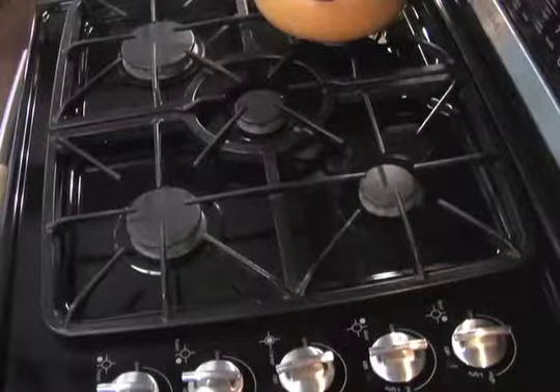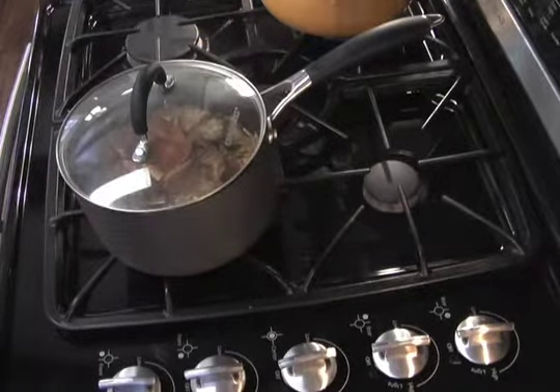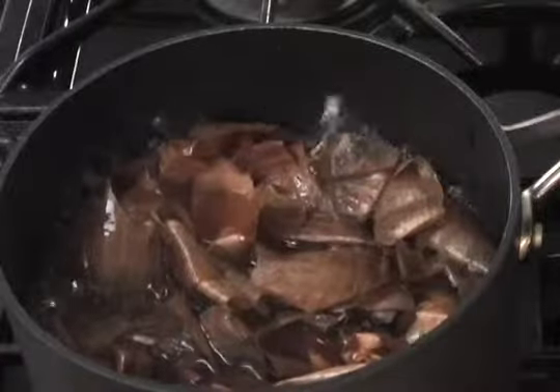We're going to start by filling the pot with water, adding some onion peels, covering it, and simmering for about an hour.